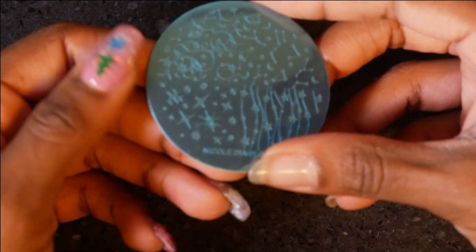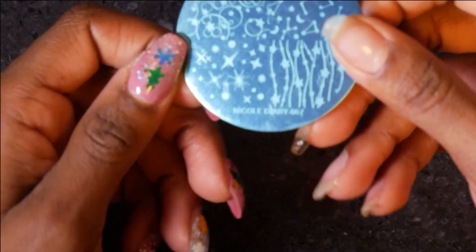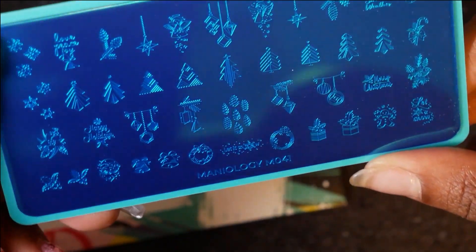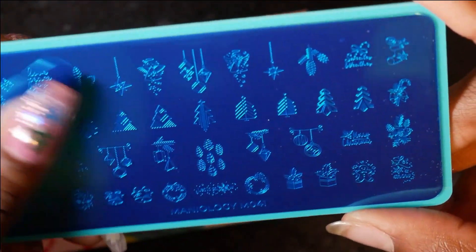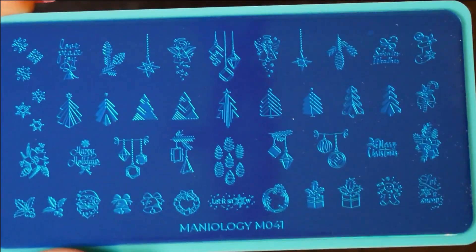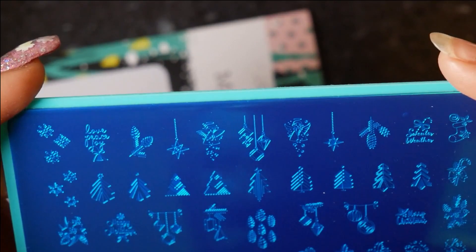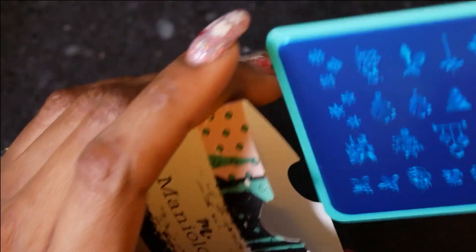Stars! Are you sure you don't know me? Because I feel like you do, babe — it's space and stars and all kinds of stuff, right up my alley. It's a stamping plate. Oh okay, I've heard about these! Oh I like this a lot — it's a Christmas stamping plate from Maniology. Oh, let me try all these out!